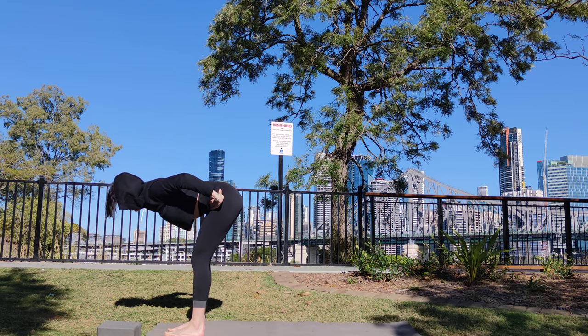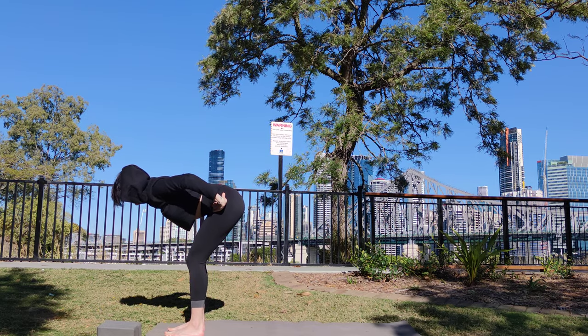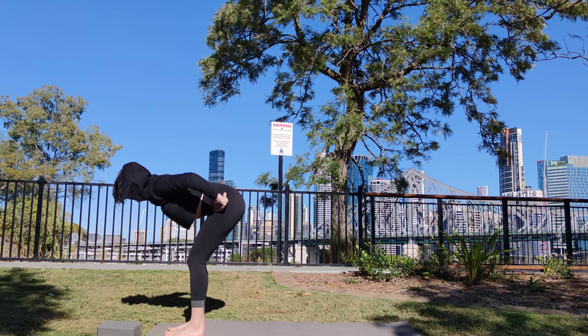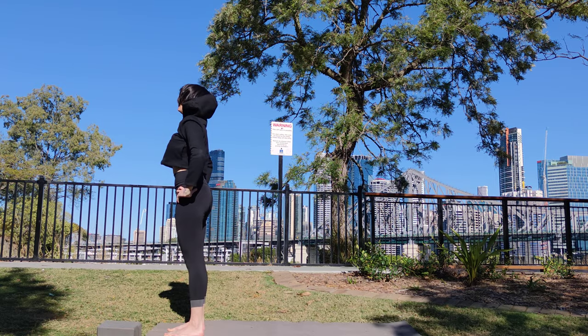Bend your knees slightly so you get a little lower back curve happening. On your next inhale, stand up, coming into your mountain pose. Tadasana. Exhale and release.